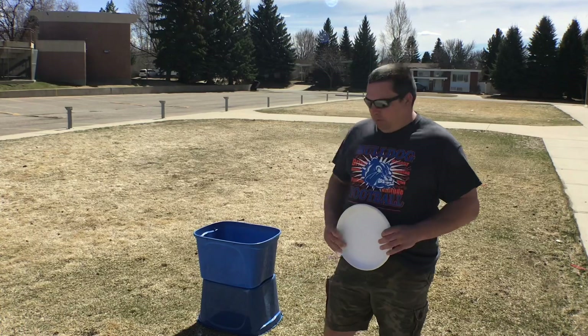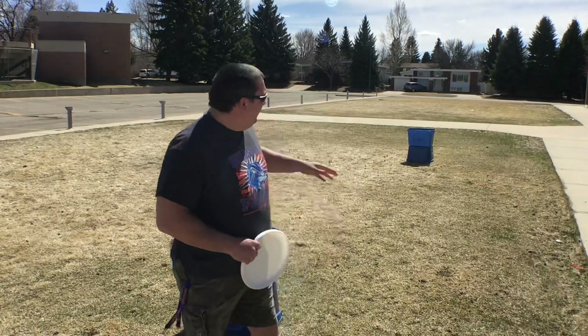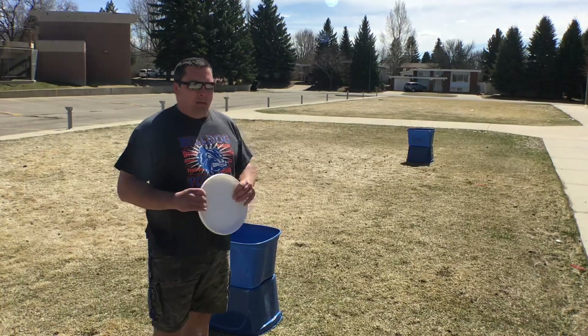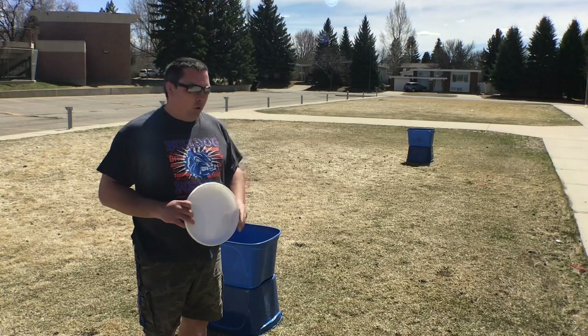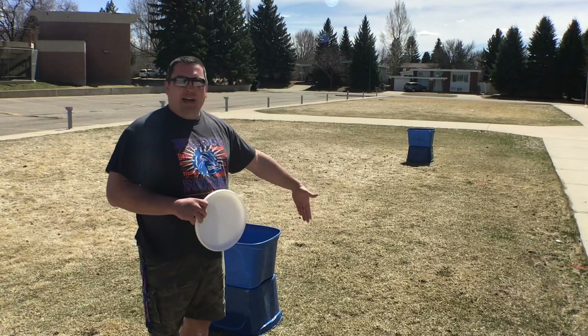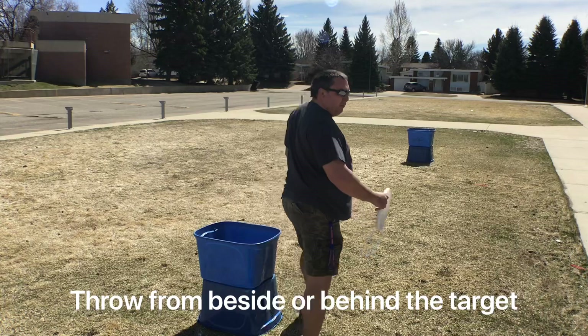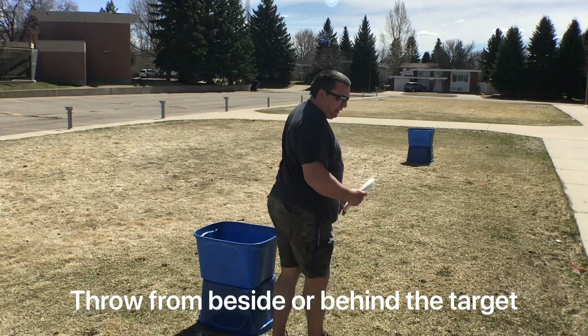One person's gonna be down at the far end at their bin and I'm gonna be at my bin at the close end and I'm gonna be first to throw. I have to throw from behind or beside the bins, but no closer than where the bins are. So that means I can't walk two steps in front of the bins and throw from there — I have to be back here.